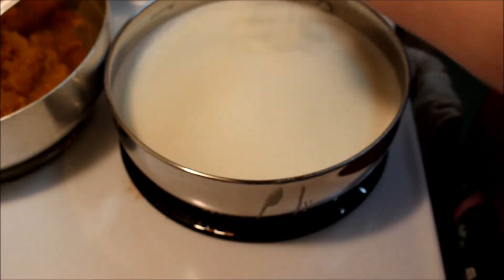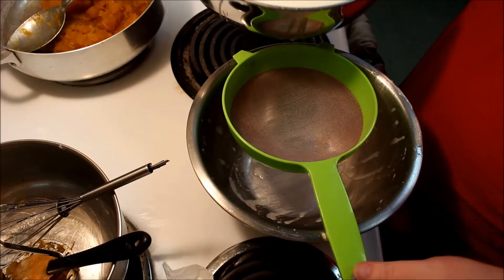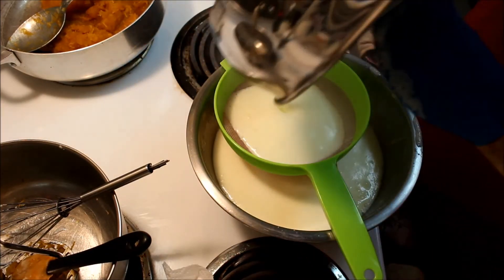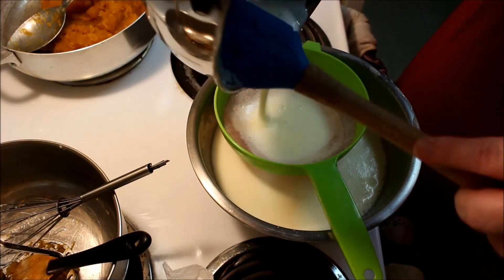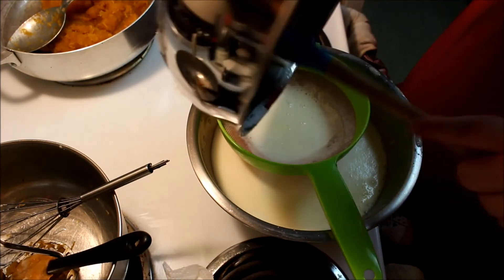We want to get this up to 165 degrees and hold there for 60 seconds to kill off all the bacteria. You can also do the back-of-the-spoon test — make sure it's thick enough to coat the back of a spoon. Then strain it out to make sure there are no bits of scrambled egg. I'm actually getting good at this so I don't have any bits remaining, so I'm going to pat myself on the back.